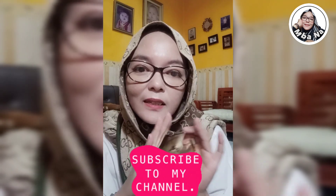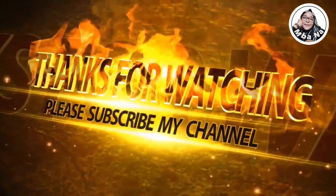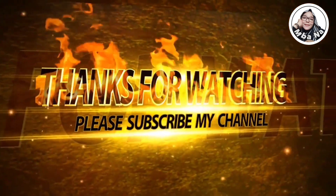Oke teman-teman, segitu dulu ya ulasan dan review dari Cushion Glamour Hyde. Teman-teman semua, untuk cewek-cewek wajib punya nih. So recommended karena coverage-nya gampang dan sangat flawless, kandungannya oke banget, SPF 45. Segitu dulu ulasan dari Mbak Ana, semoga bermanfaat. Dan jangan lupa dukung channel Mbak Ana dengan like, subscribe, and comment. Tetap sehat dan semangat ya. Salam cantik. Wassalamualaikum warahmatullahi wabarakatuh. Dadah bye bye, sampai jumpa lagi.